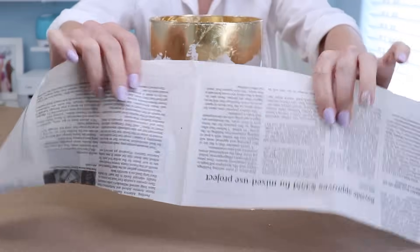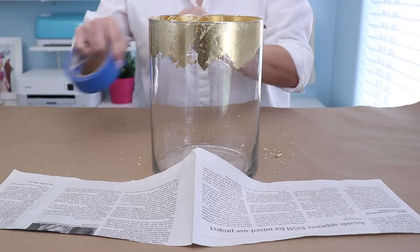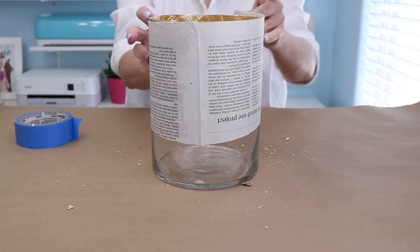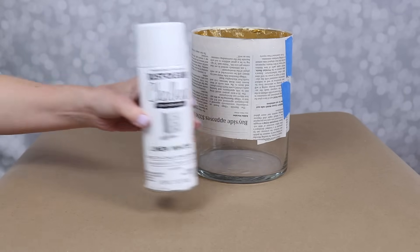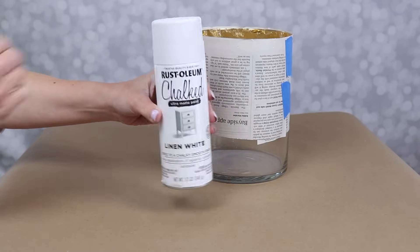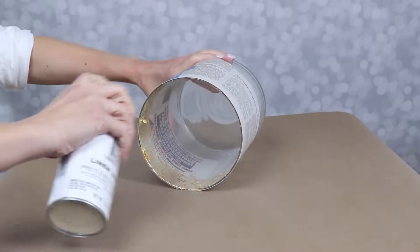Now we're going to add some paint, but we're going to paint the inside of this vase. So I'm going to grab some newspaper and a little bit of tape and just protect the outside of the vase, because I actually don't want to get any paint on the outside. I'm using a white chalk paint spray paint, and I am going to spray the inside of the jar.